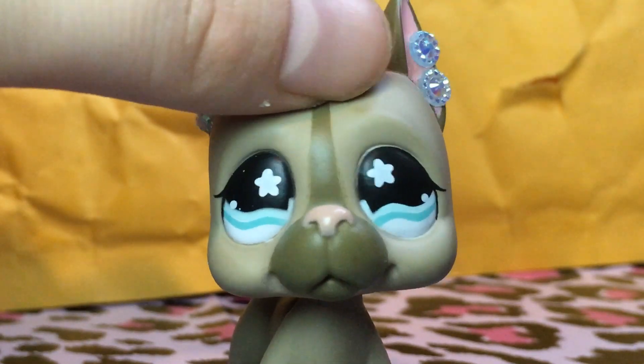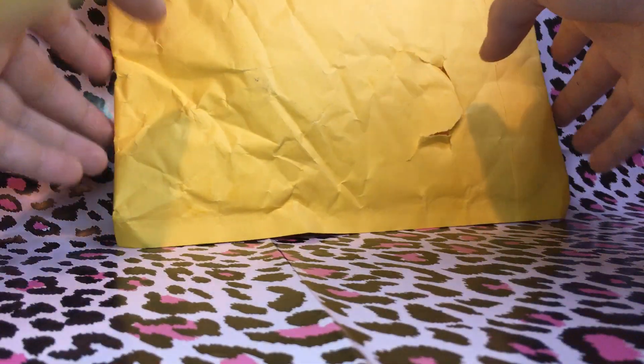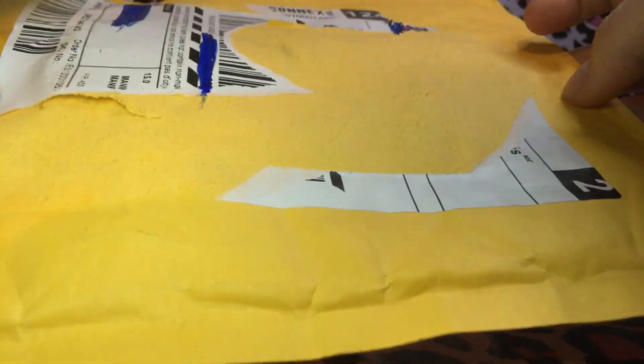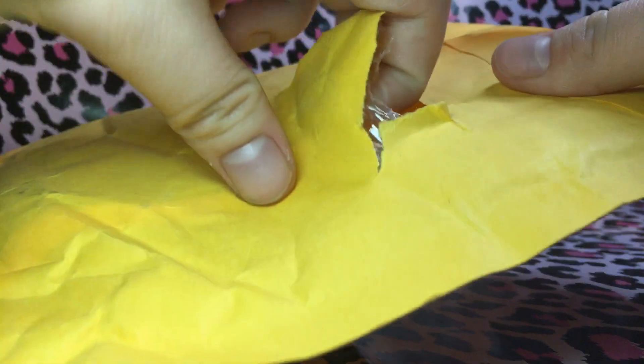So let's just open up the package and see what we got. Here's the package. I have torn off all the address, and I did take a little peek inside just to make sure what it is, so I do know what it is. Let's just open it up and pull out the pet. Here comes the moment of truth — I'm going to make sure there's nothing else in the package. There isn't.